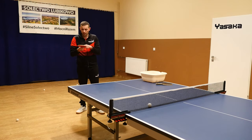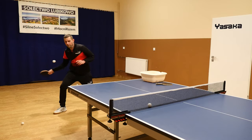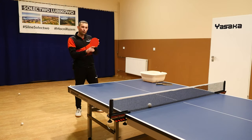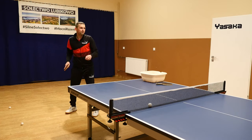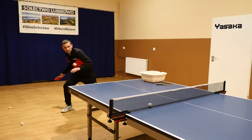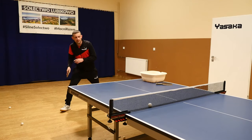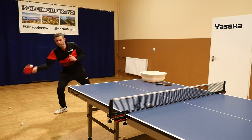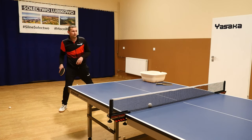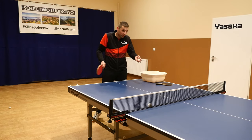Now I use TSP Spin Pips Red — very nice, I like it. Now I use the red one, Andro Blowfish. The Andro Blowfish has the smallest control; it's very difficult for me to control this. It's quite fast but I can't even put the ball on the table. It's quite fast, less control — more difficult to put the ball on the table.